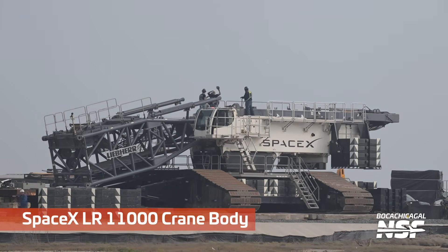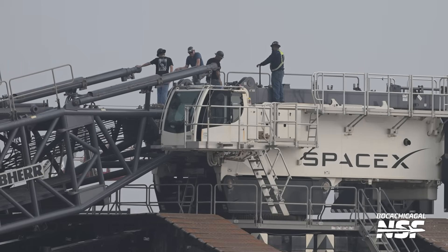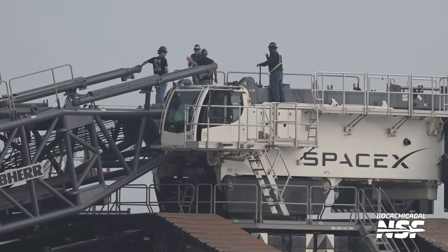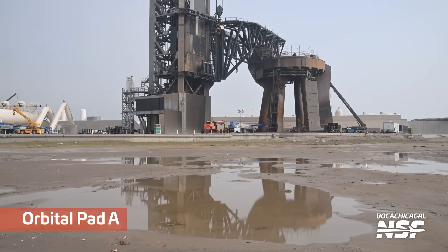There is that SpaceX crane. We've seen a lot of disassembly happening here — maintenance, need to fix some stuff. I know we've been seeing this thing coming apart for a while. I'd guess it's probably routine maintenance. Keep the stuff out there for long enough, you probably have to keep up with it.